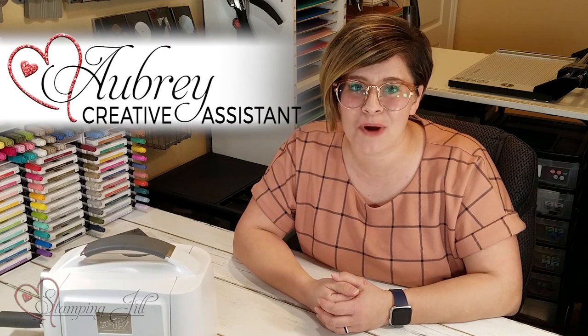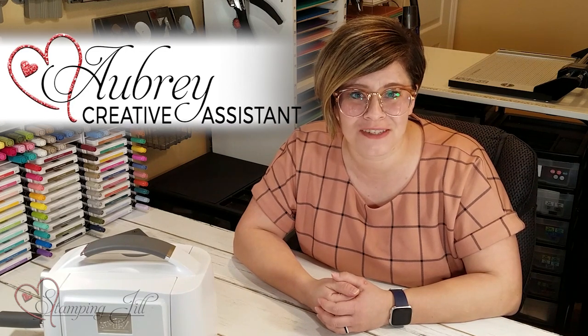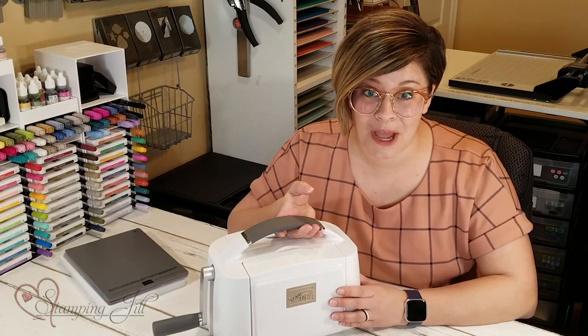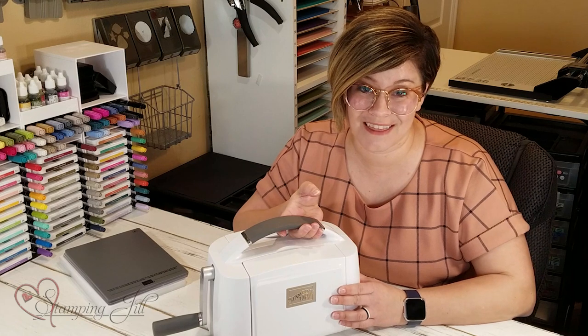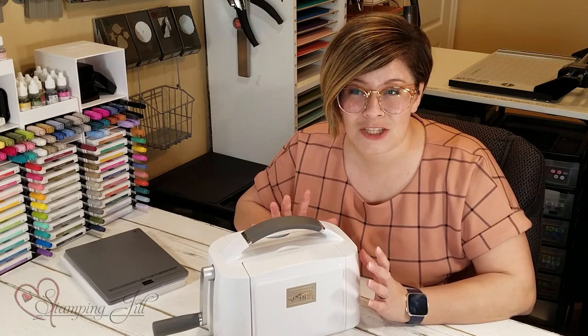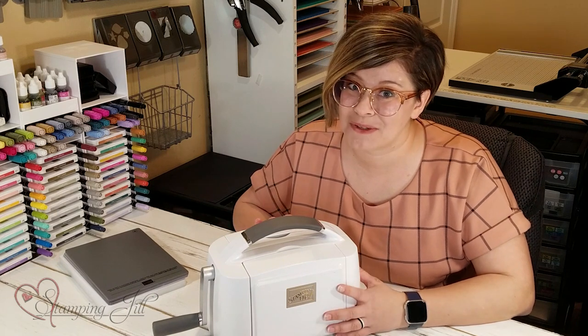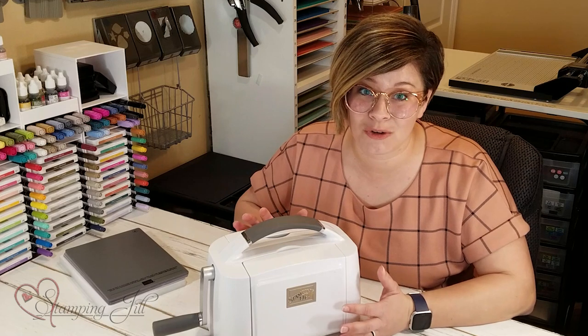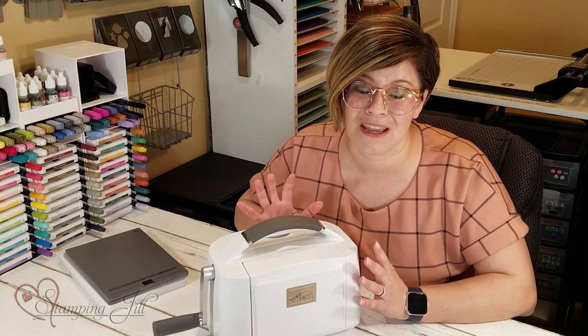Hey Stampers! Welcome to another week of Watch It Weekly Wednesday. I'm Aubrey, part of the Stampin' Jill creative team, and today I'm excited to share with you one of the new tools we have in our annual catalog. It's the Stampin' Cut and Emboss Machine — Stampin' Up's new die-cutting machine. We've had it for about the last six or seven months, been able to play with it and get a feel for it, and I wanted to show you all of the great things about this machine.